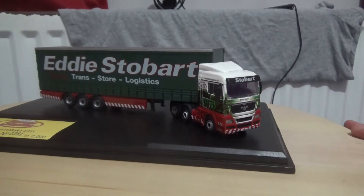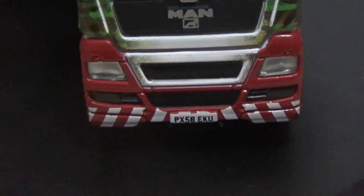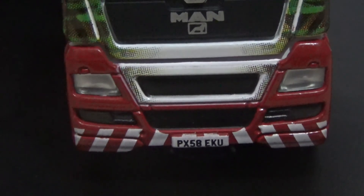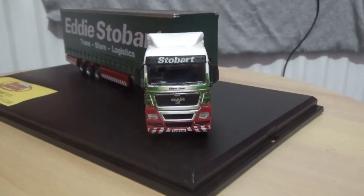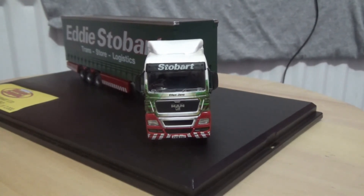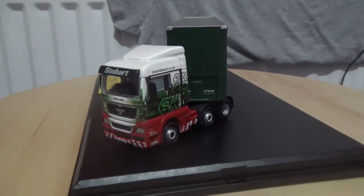Just going to zoom back out and adjust the stand. This one is registered as PX58 EKU, so this is a late 2008 or early 2009 truck. I'm not sure if this one is still in use with Eddie Stobart or not, but by today's standards this truck is definitely around 11 or 12 years old, if the real thing is anything to go by. Just going to turn this around again to give a closer look at the cab unit.